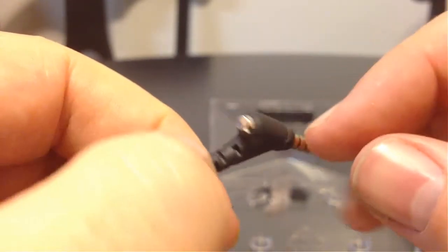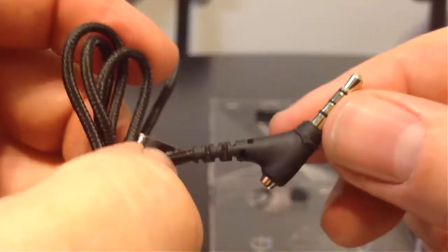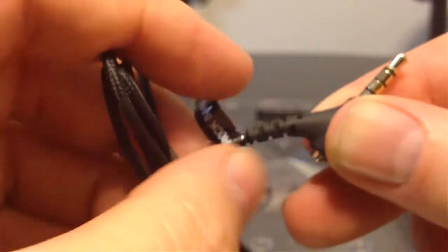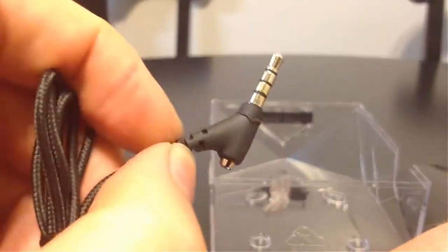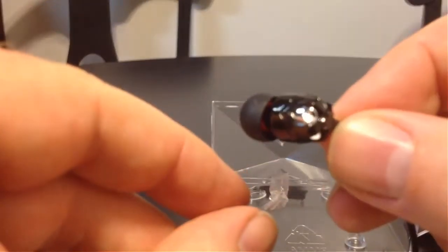It looks like we've got a really well-shielded plug here, designed so that it's not going to wear out very easily on the ends, which is normally where your earphones do tend to lose some of their quality. So we're going to take these and play with them for a day or so and come back and tell you what we think. Stay tuned.